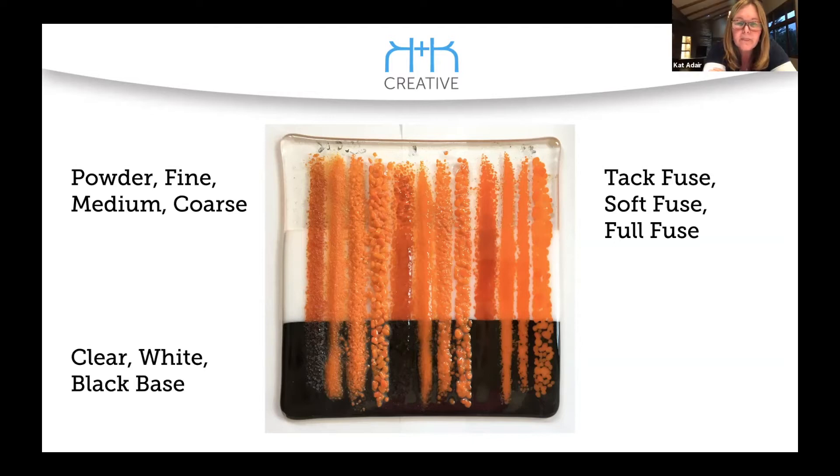Somebody who was really ambitious would do this with every single frit color that exists. I'm seeing potential for autumn leaves in here with some greens, yellows, and orange. I think stuff like this comes in really handy when you're talking to students who are learning from the ground up and don't understand what temperature over time can do to glass. I think it would pump them up.